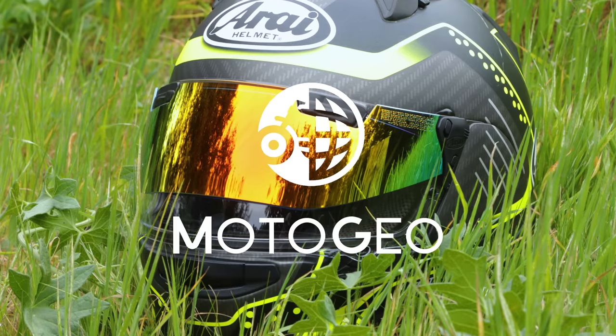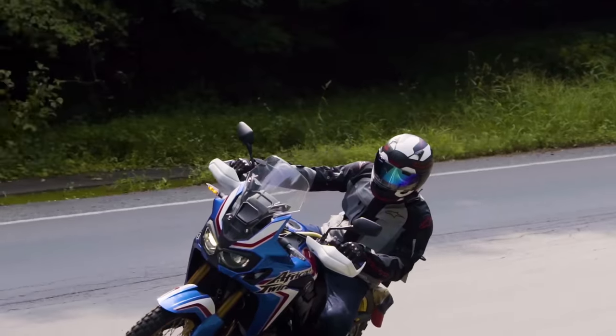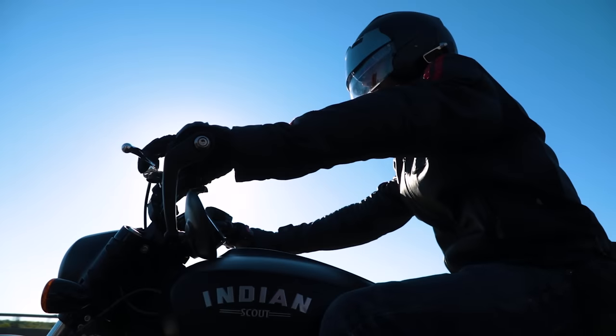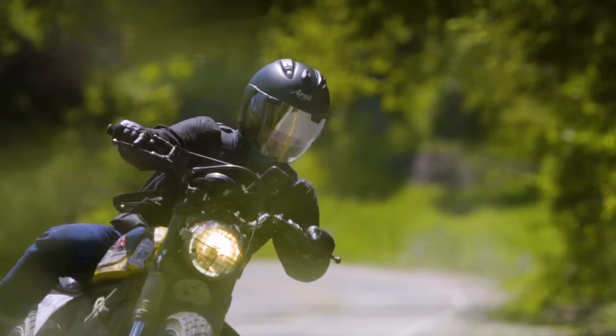Here we have our review of the Arai Pro Shade. I've been running this for many, many years. I really enjoy it because I used to carry two visors — always a dark visor for the daytime and then a clear visor for nighttime riding or for bad weather, low light.